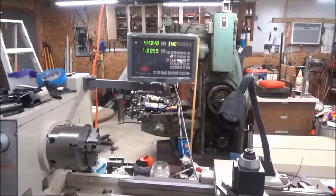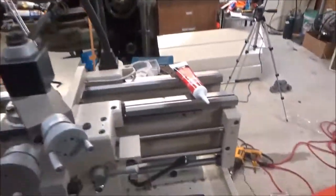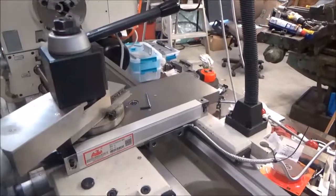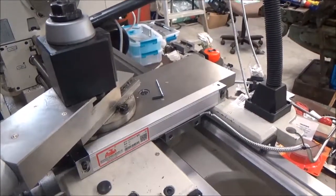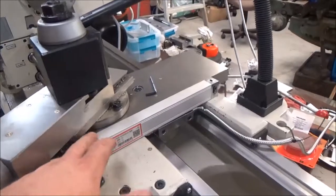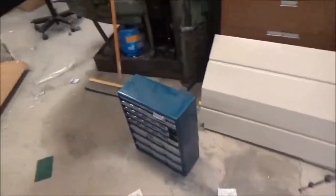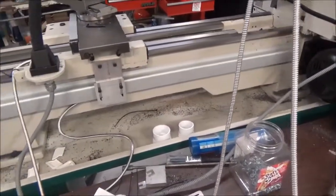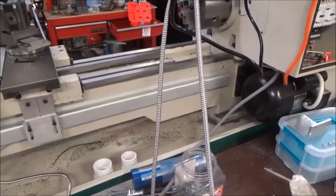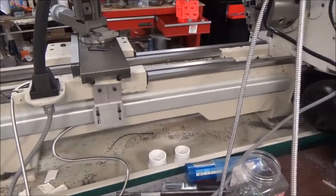Here's my finished digital readout on my lathe. I've got it mounted, but I cut the cover too short so I'm going to have to use a piece of aluminum angle to finish that up — it'll be easily done. Around back I've got the cover on there; I don't have the screws in yet but I'll get them marked and in there as soon as I can, probably today.